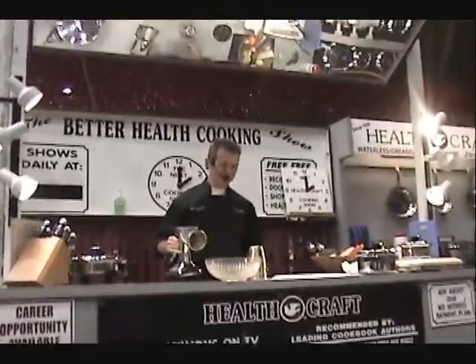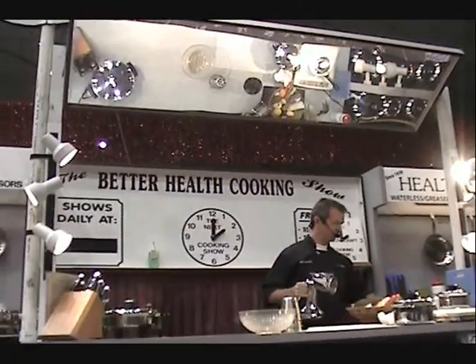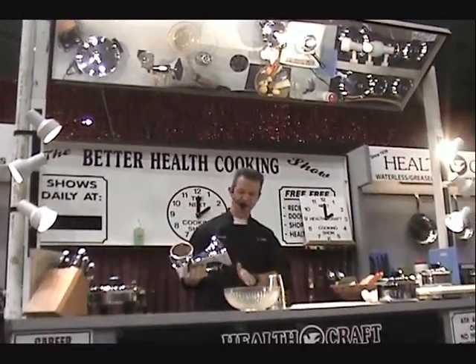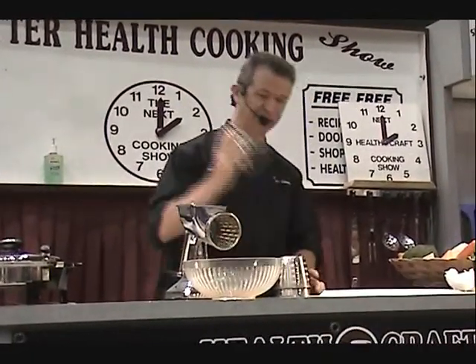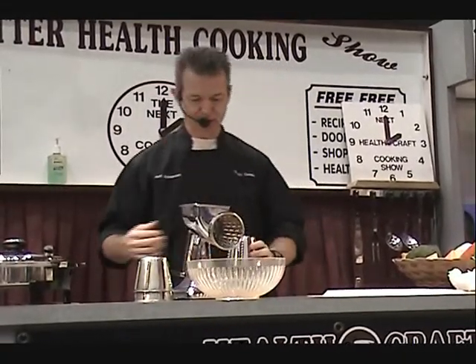If you haven't seen one of our demonstrations, we feature waterless and greaseless cooking. We cook all meals without water and oil for your health. Our company is 71 years old, since 1939. We started back then with an old-fashioned salad machine. This little machine does all sorts of different things in your kitchen. It has a big suction cup on the bottom — just turn the plunger into it and it locks onto the counter. It comes with all five surgical steel blades, all numbered on the bottom, and a book to show you how to use it.